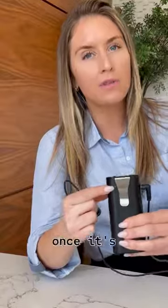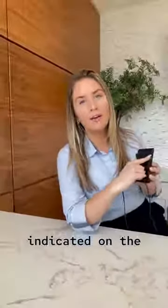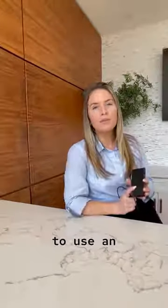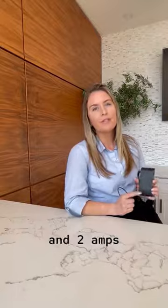On the back right here, this light will blink as it's charging and it will be a steady green light once it's fully charged. You'll also see that indicated on the front. To charge your light, you will need to use an adapter with an output power supply of five volts and two amps.